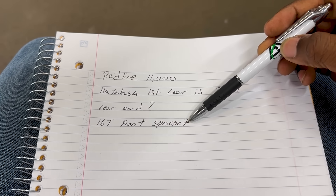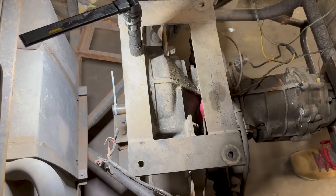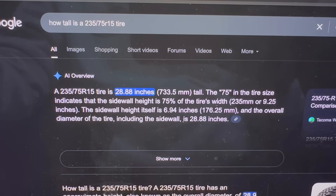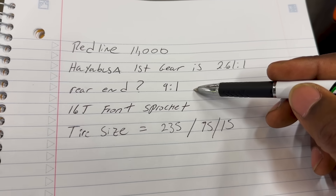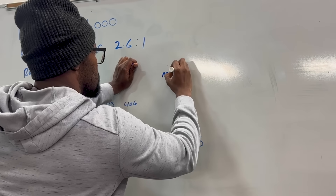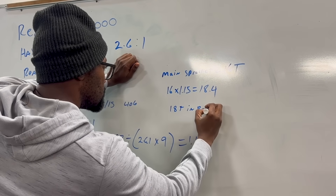I know that the Hayabusa has a 16-tooth sprocket, and the rear tire size is 235/75/15. We're going to figure out the rear end ratio by rolling the buggy back and forth to see how many revolutions the shaft makes for each full rotation of the tire — and we got 9:1. I also looked up the rear wheel tire height: a 235/75/15 tire is approximately 29 inches tall. So we got 9:1 for the ratio. Two hours of math later — there is no possible way to make this math any less boring. We finally got to an 18-tooth sprocket in the rear, so we're going to go ahead with that. If you look at the math on the whiteboard, it's probably all wrong — freeze frame the video, check the math, and tell me where I went wrong. We're going to see how wrong we are when this thing's driving.